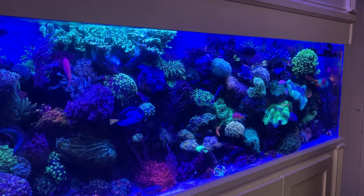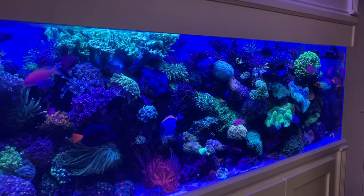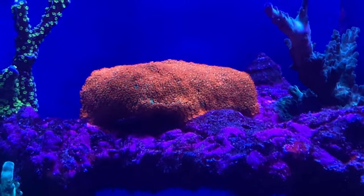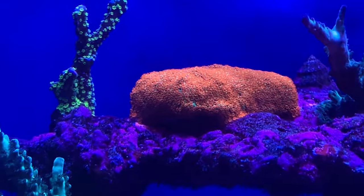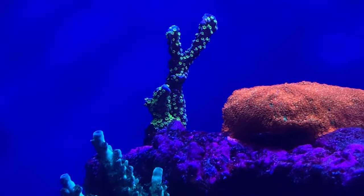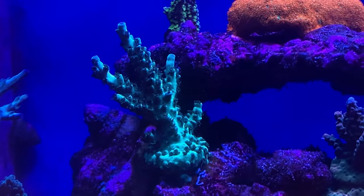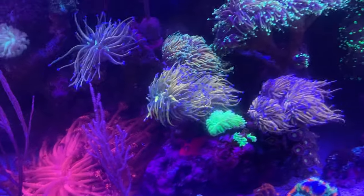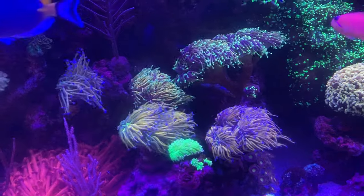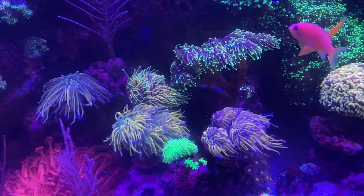Virtually every piece in here started off as a typical frag — what you would normally buy from an online retailer. The only exceptions are probably the torches, because you can see there are multiple heads, and for the most part I got most of those with single heads. So they've grown heads and split a couple of times. I've fragged them a couple of times as well.